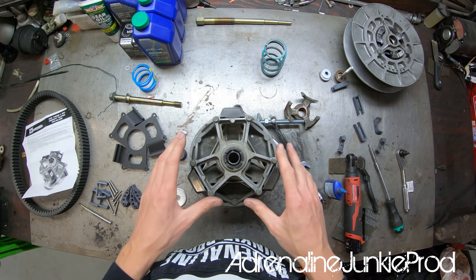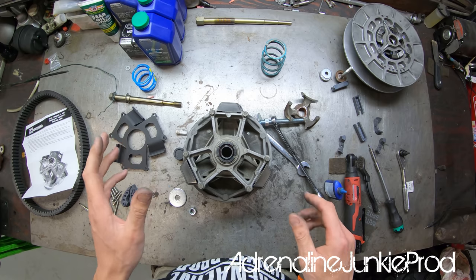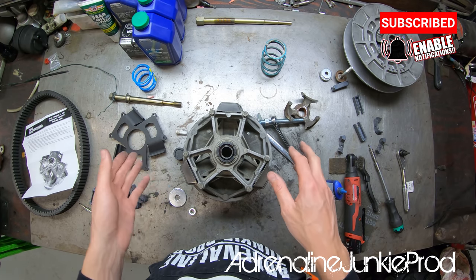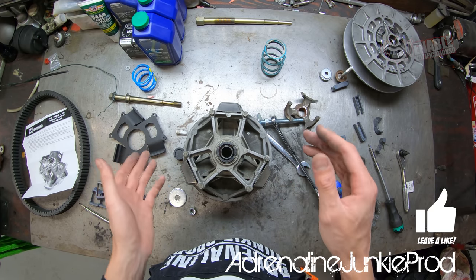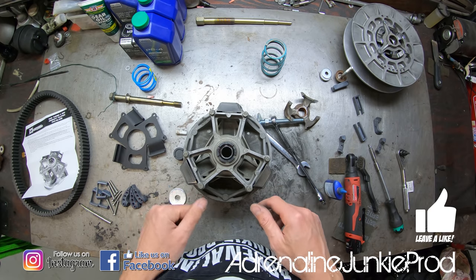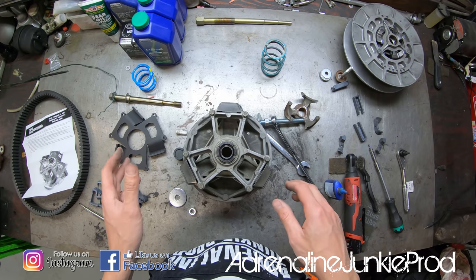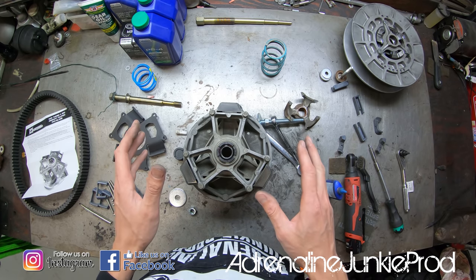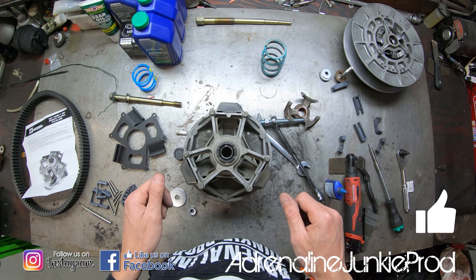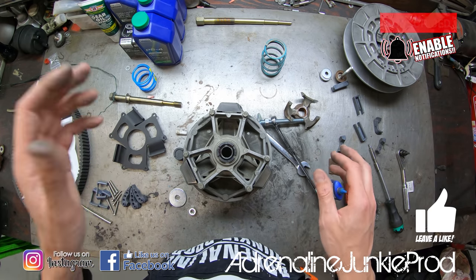Now we'll work through disassembling the primary and reassembling it with all the upgraded components. This is pretty straightforward — definitely something you can easily do at home without too many special tools. Make sure you like and subscribe to the channel and follow us on Instagram and Facebook.